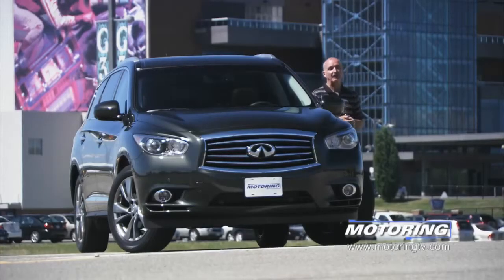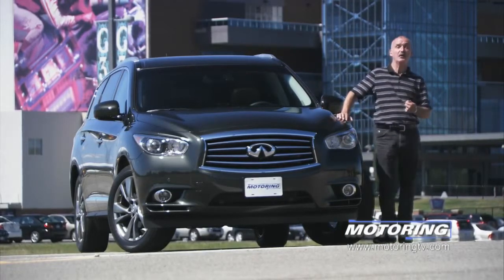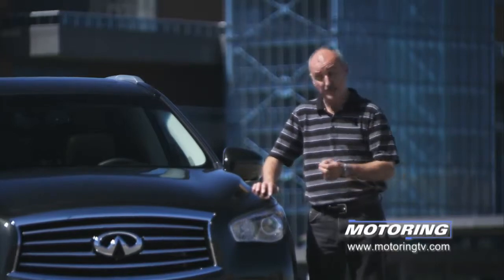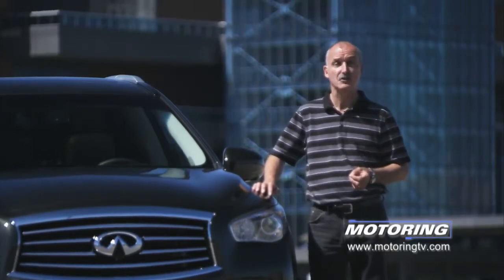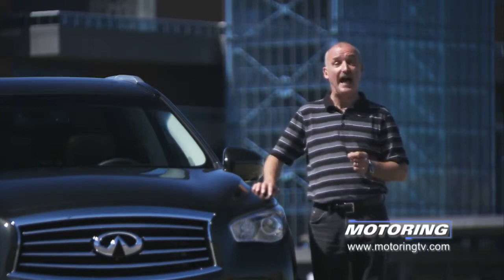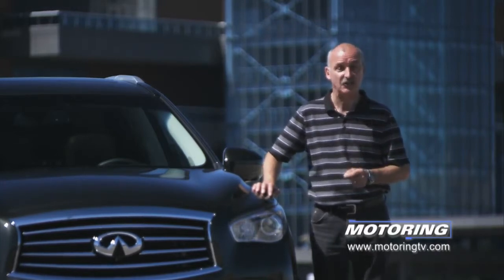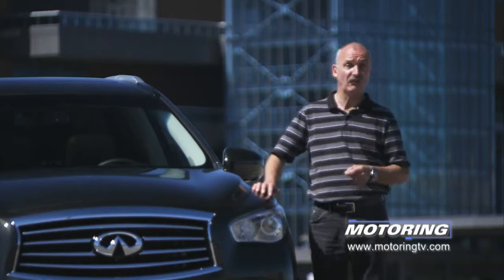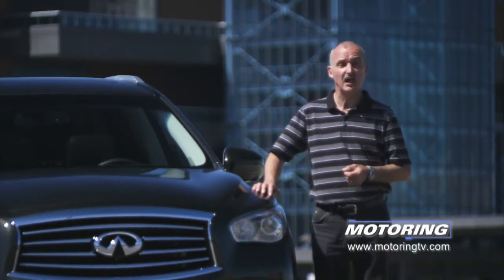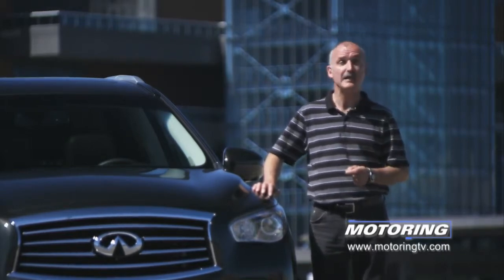If you have the need to ferry six or seven passengers around on a fairly regular basis, this JX35 does it in style. It's also priced to sell — it starts at just under $45,000. However, if you want some of life's little luxuries, you've got to start adding packages, and some of those packages require the addition of a second package. In the end, this thing gets fairly expensive. This test vehicle had almost $13,500 worth of options on it, which moves the price from affordable to fairly pricey.